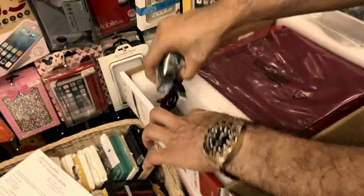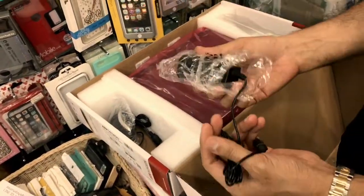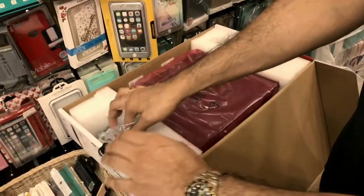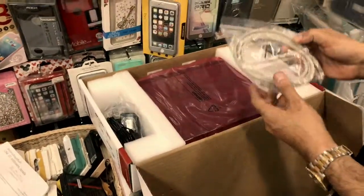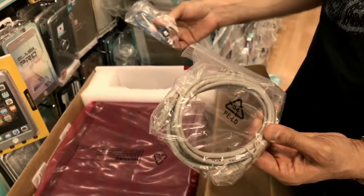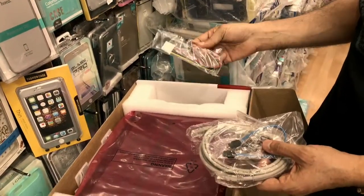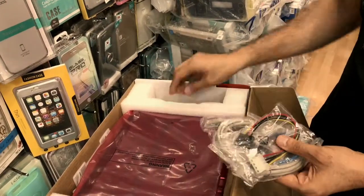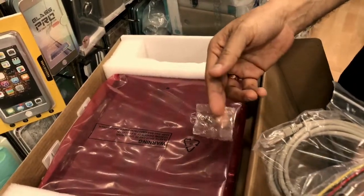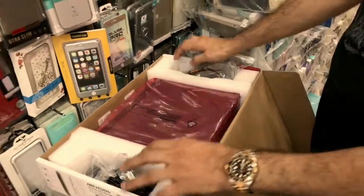Apart from that you get a mouse with it, and you have the power adapter. Because we are in Asia, you get the Asian power adapter, which goes into the DVR. You also get an Ethernet cable which will connect to the router — that's basically for the alarm system — and that is for the internal hard drive.